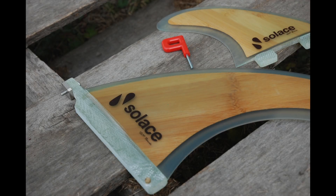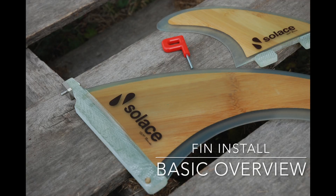This is Rich with Solus. We're going to do a basic overview on your fin install. Right now you're looking at a picture of a center fin and you got your side fins as well. There's a fin key in this picture too.